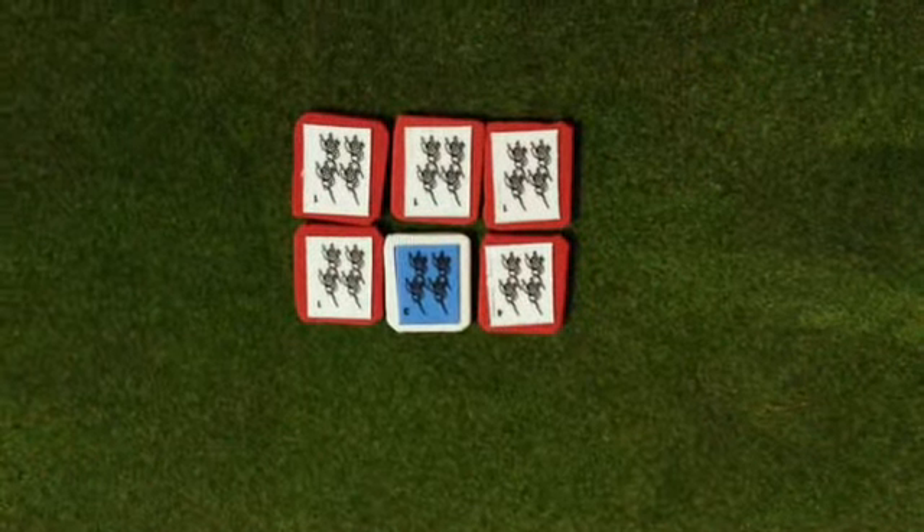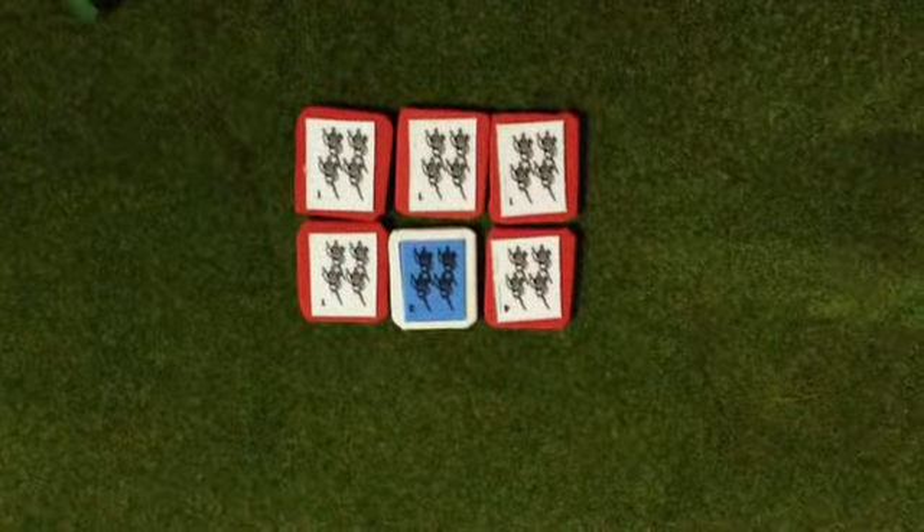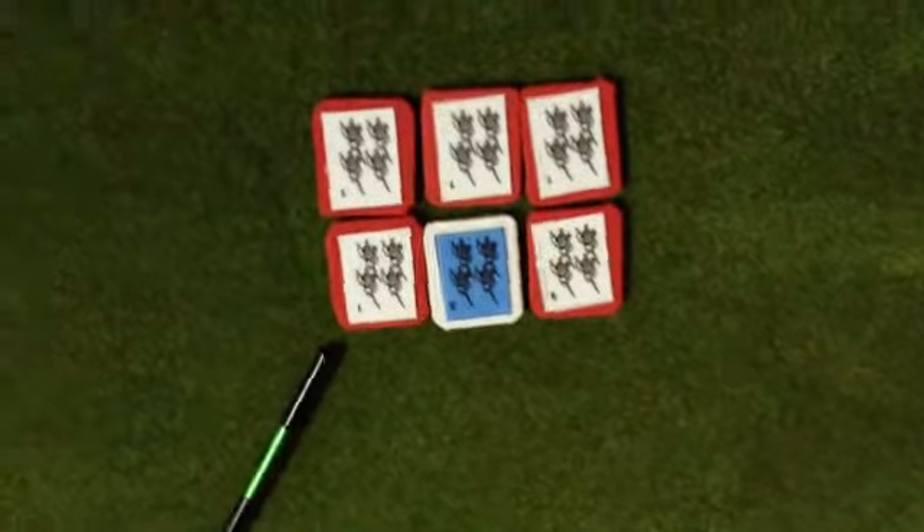Hey guys, this is how movement works in Napoleon at War. For those of you that are interested, basically what you do is you take your six — if you're in column formation, you can move six inches. If you're in line formation, you can move four inches.